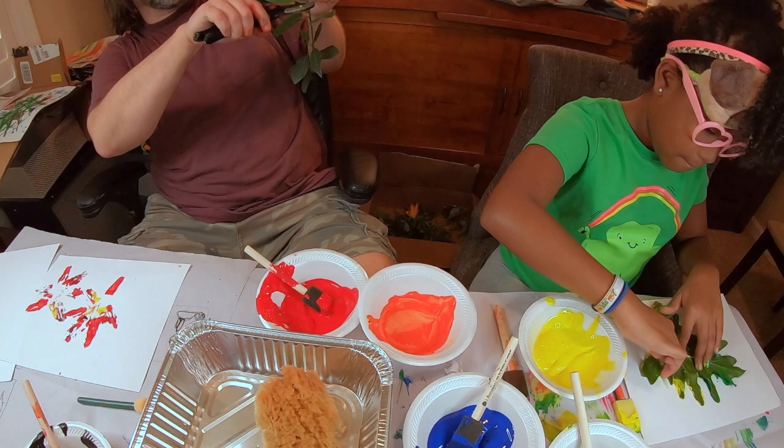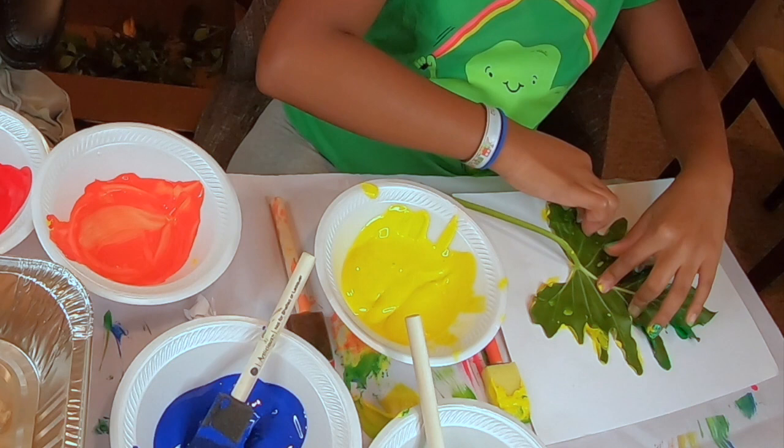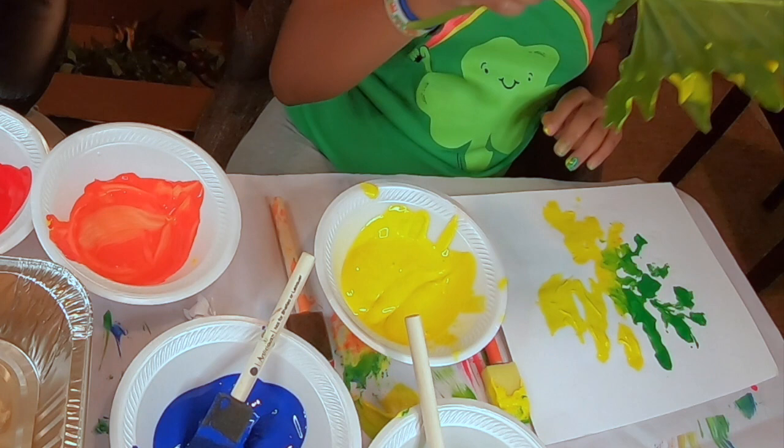Here we're watching Emma getting ready to pull up her leaf. She put a good amount of paint on. Her leaf wasn't flat, and no leaves or flowers are, so she has to push down all the sides and make sure all the pieces she wants printed are hitting the paper. She's going to pull it up really slowly. She thought she had to wait and let it dry a little bit, but you don't — as long as you press down all the parts and pull it up carefully, using the right amount of paint, you're going to get a good print.